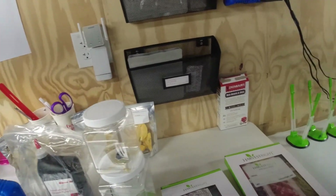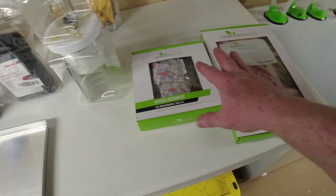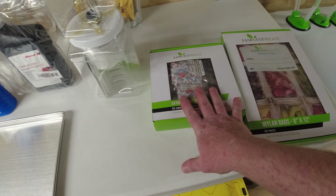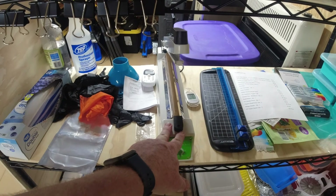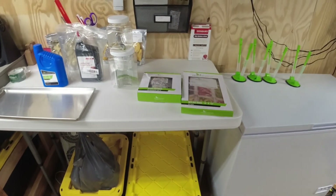Once the food is dried, you pull it out and package it in mylar bags, add the proper size oxygen absorber for that bag size, then use an impulse sealer or other heat sealer to seal the bags. They can then be stored for up to 25 years.